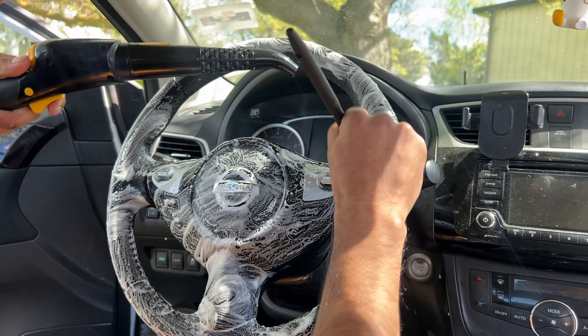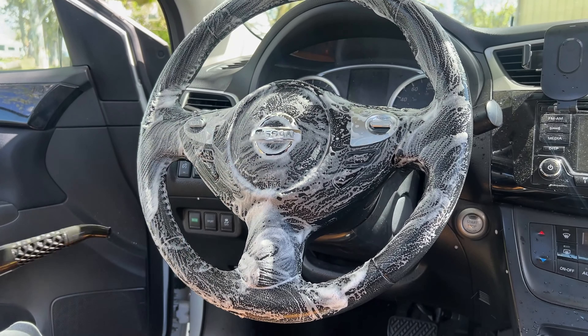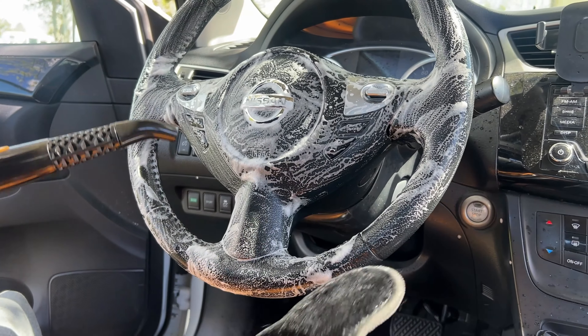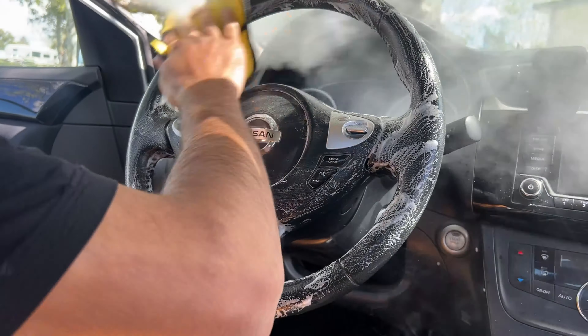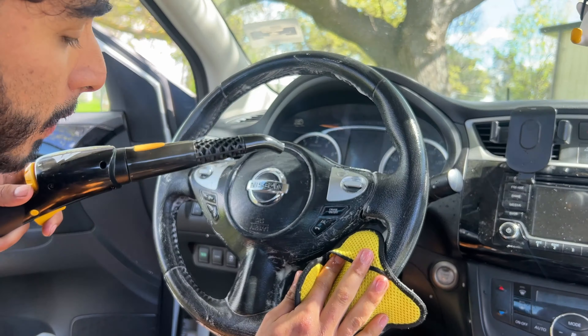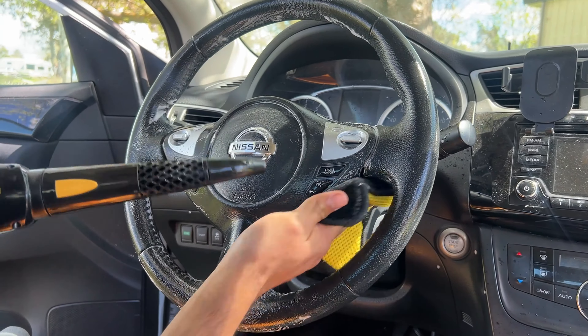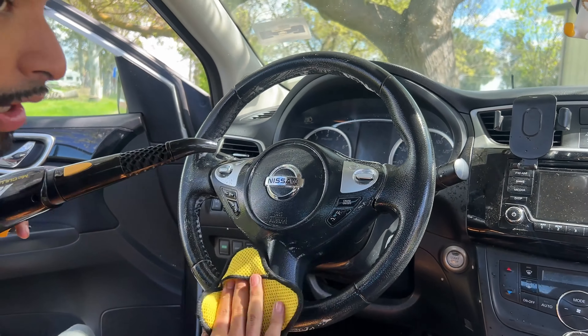All you gotta do is come back and wipe it all down and you'll see all that gunk break down — we're coming in with the Scrub Ninja. Just be careful not to leave the steamer close to the material or leave it in one spot for too long, because you're gonna burn something. I already told you — if you guys mess up, reevaluate and start listening.